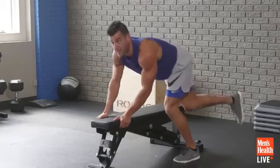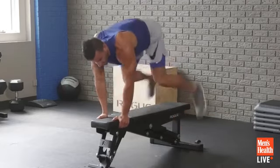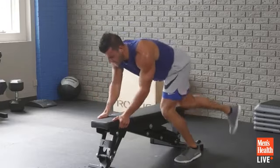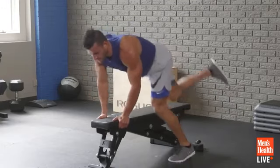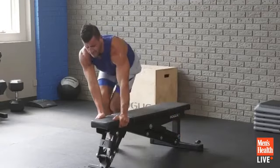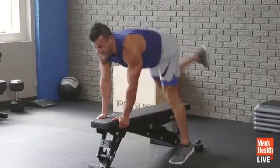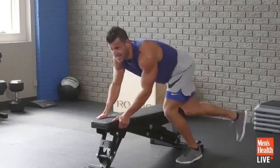Bet you've never sweated this much on a bench before — this isn't like a bench press workout. We're getting everything going here: cardio, metabolism, strength, mobility, endurance. 10 seconds left, power through.